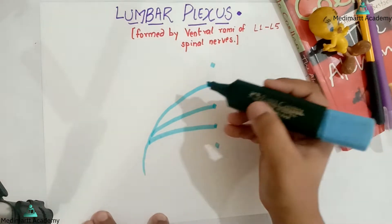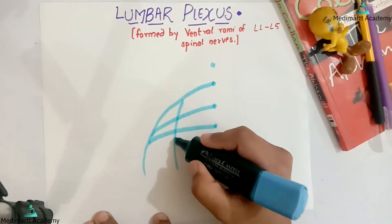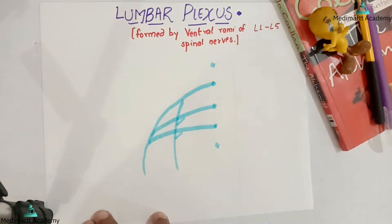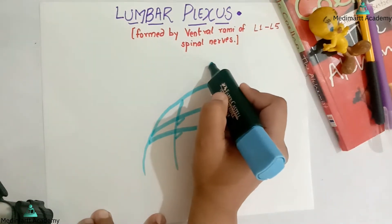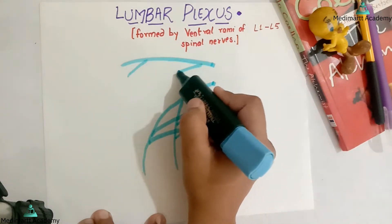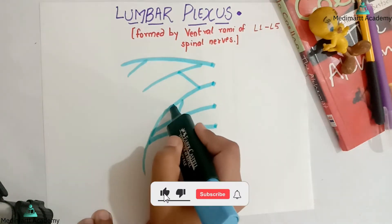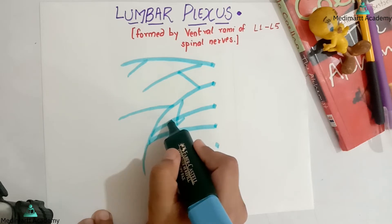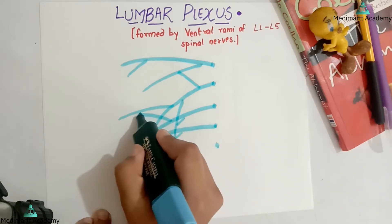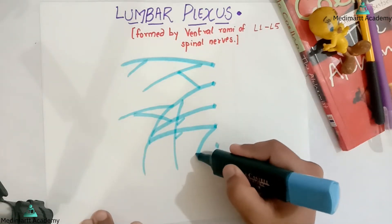Then I will draw the obturator nerve. From the obturator nerve, one line from here and one line from here. Then one line from this and one joining over here. Again one line from here and the other from here. So this is our basic overview, and last we are going to draw the lumbar sacral trunk.